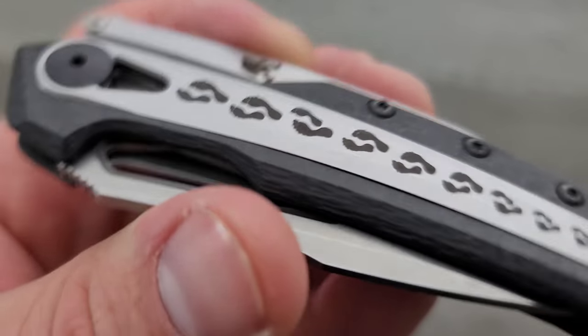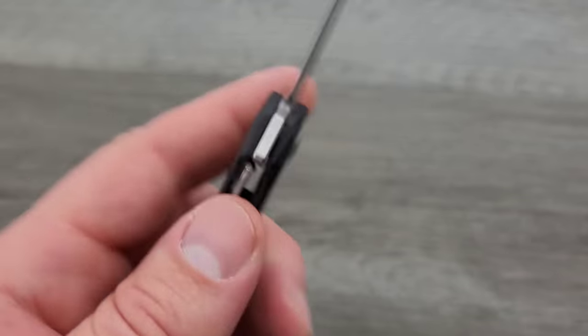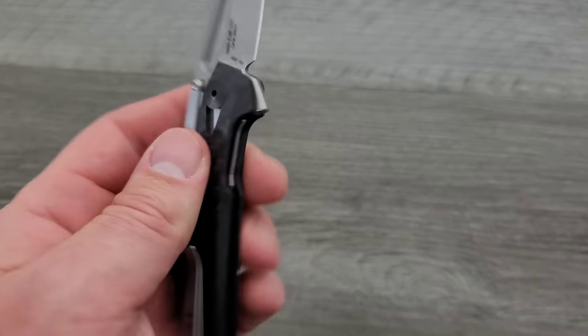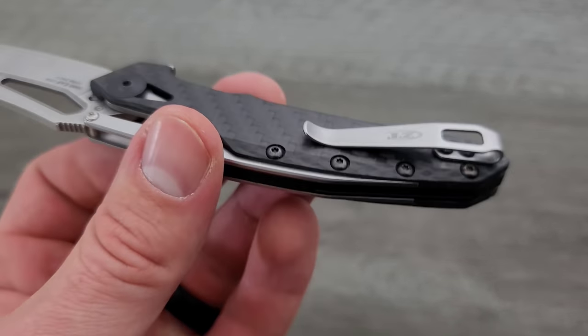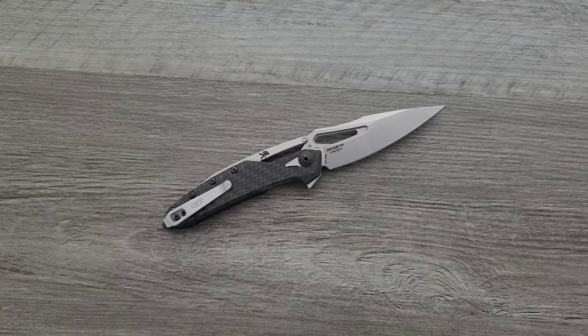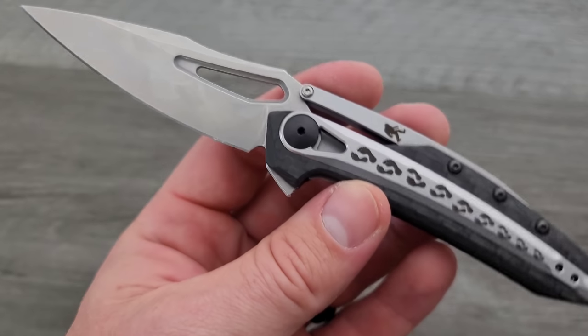I think it would have been nice to do some of the inlays and all of the other areas — if you had to make that out of steel, fine, but make everything else titanium and give it a super cool, unique pocket clip. That would have been neat. We've got carbon fiber and 20CV, that's cool, but it just would have been nice if everything else could have been titanium.